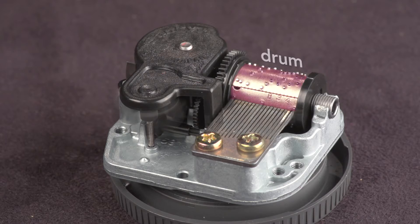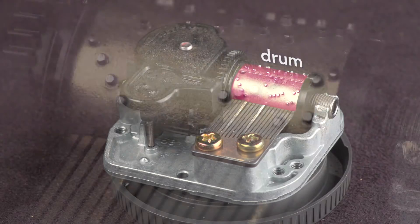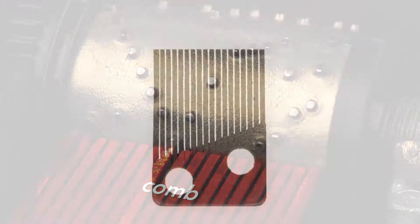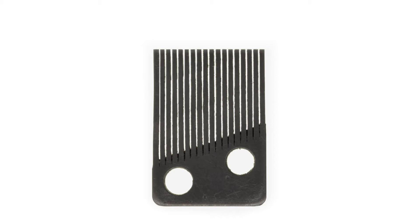The melody is programmed on this rotating drum. The drum has protrusions called pins that pluck the teeth of the comb. The comb is a piece of steel with 18 teeth. Each tooth is a note. Longer teeth are lower notes, and shorter teeth are higher notes.